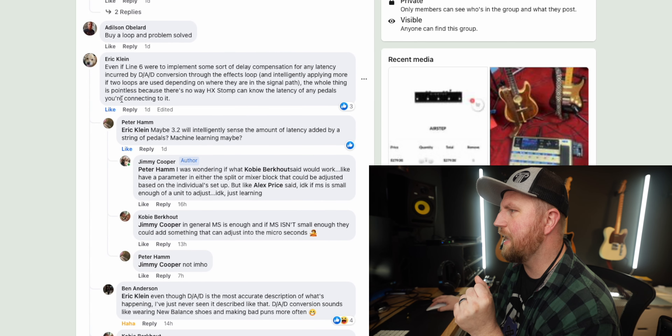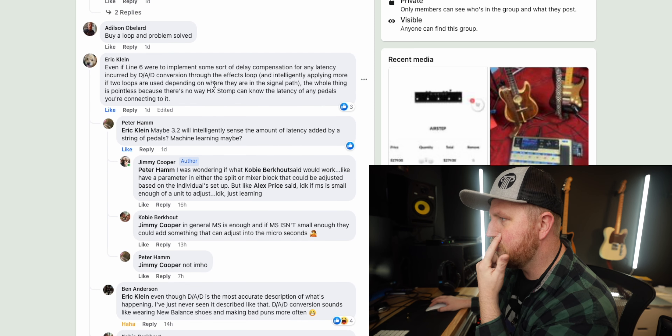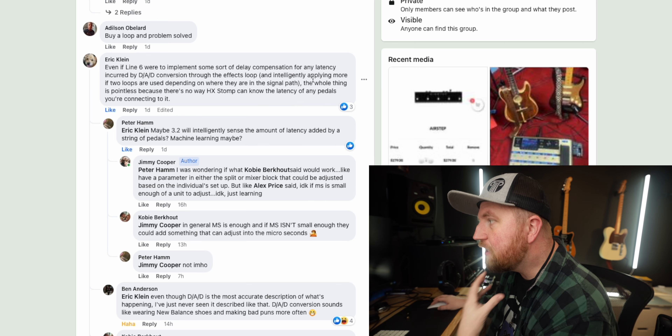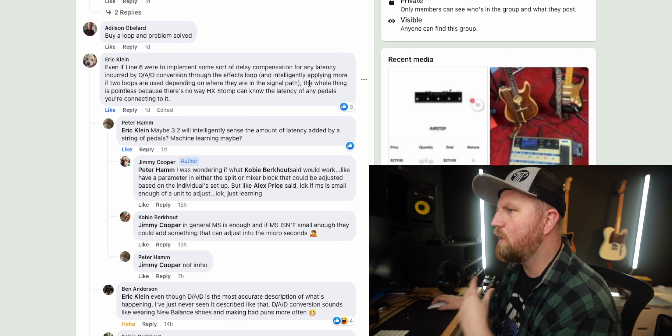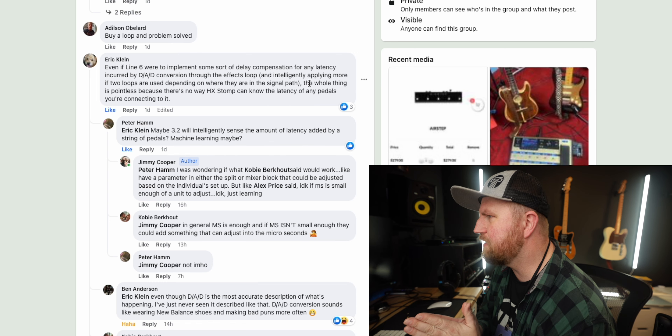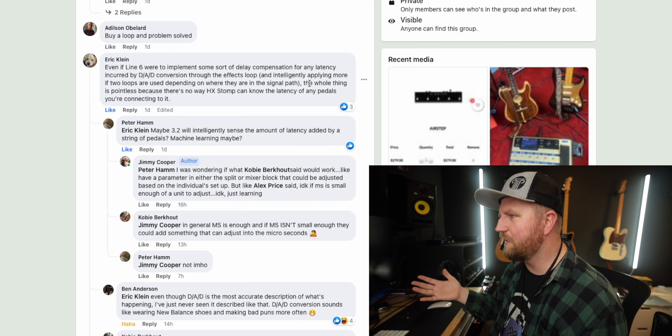His comment says: even if Line 6 were to implement some sort of delay compensation for latency incurred by the DAD conversion through the effects loop — and intelligently apply more if two loops are used depending on where they are in the signal path — the whole thing is pointless because there is no way the HX Stomp can know the latency of any pedals you're connecting to it.